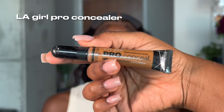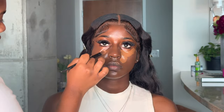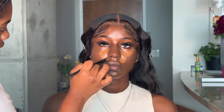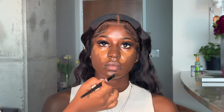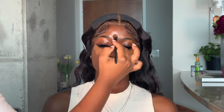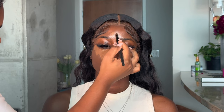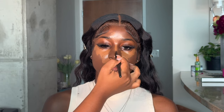Now it's time for concealer. This is the LA Girl concealer in Suede — she is perfect for my deep dark chocolate skin. The highlighting areas are under the eyes, the chin, the top of the lip, the forehead, and the bridge of the nose.